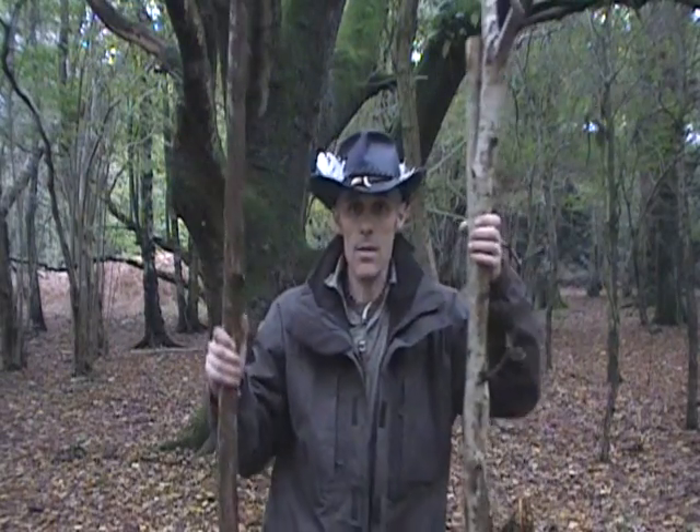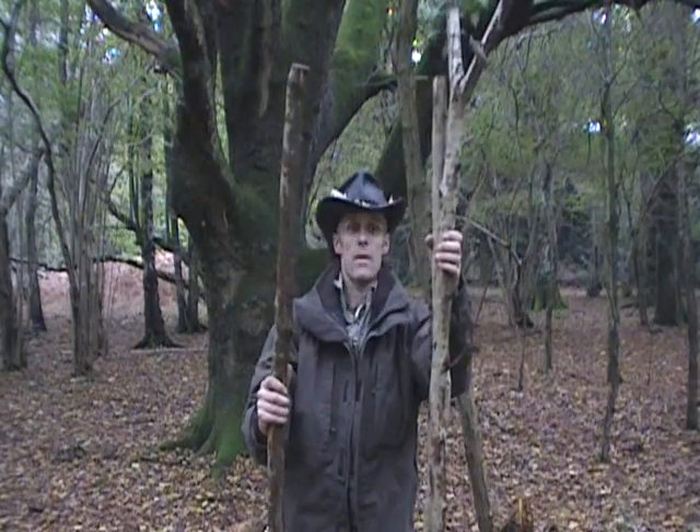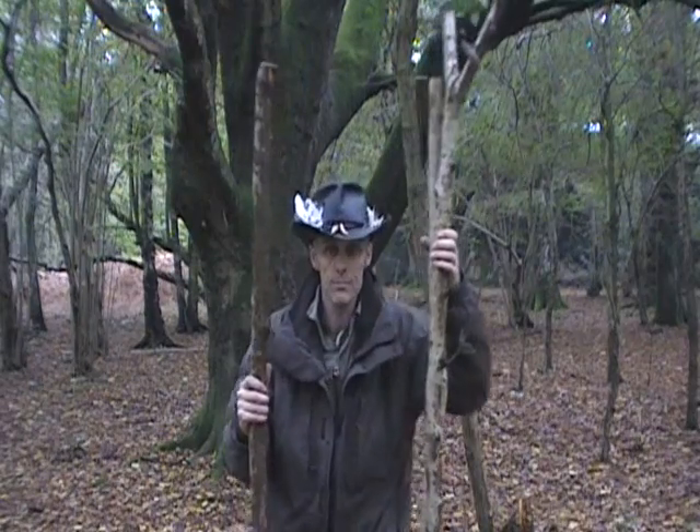So here are my poles — about six, maybe six and a half foot tall. And we need to bind these together to make a tripod.